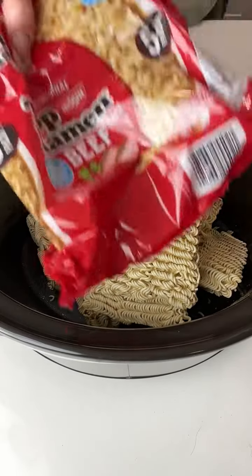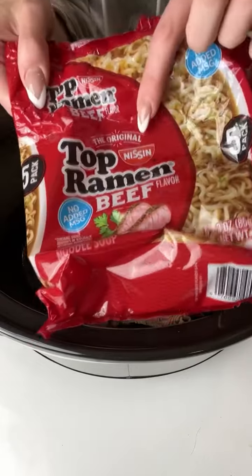Today we are going to be making one of my favorite dishes with some beef ramen noodles.